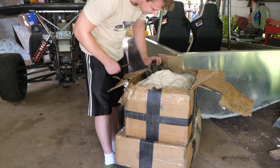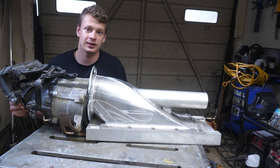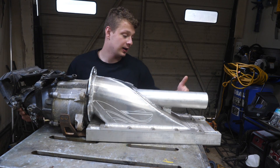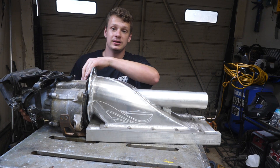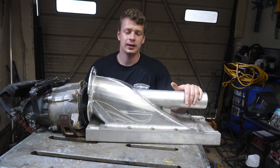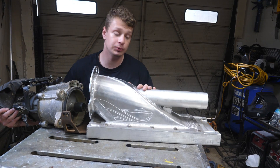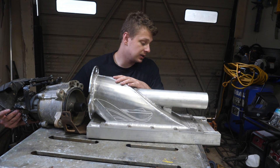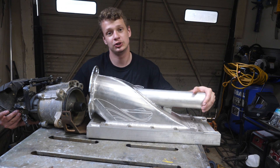My friend Peter sent me this jet intake. For those who don't know how this works, you have your propeller right here and the whole purpose of this is to channel the water into this thing and give you propulsion. This system is superior because it can operate in extremely shallow water. Our job is to cut aluminum, bend it, and copy this intake — because I have to give this back to my friend. Let's jump right into it.